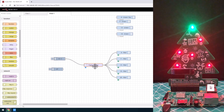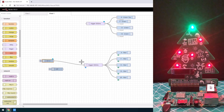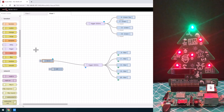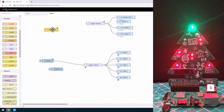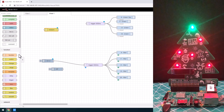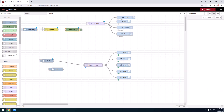What if we wanted to get even more advanced? We copy this and do another one up here. We're going to introduce a random number. We're going to generate a random number between one and two. If I put an inject node here and a debug node here, when I hit deploy it's going to generate a random number. It gives me twos and ones, so you can see we can generate some idea of randomness.